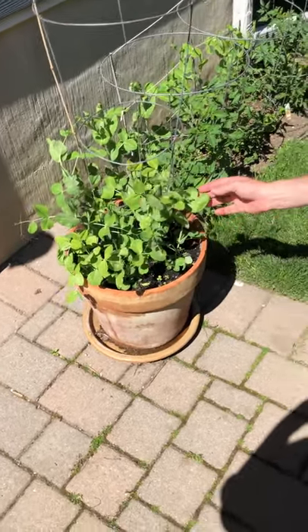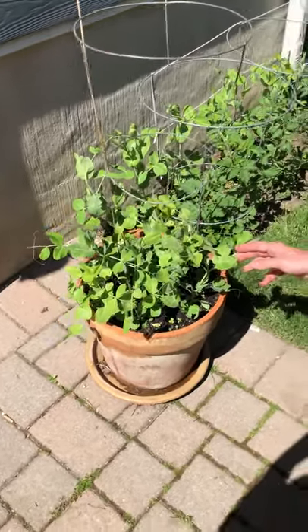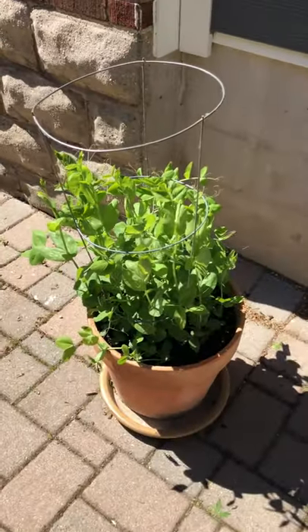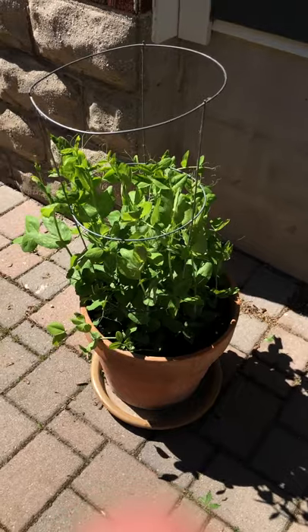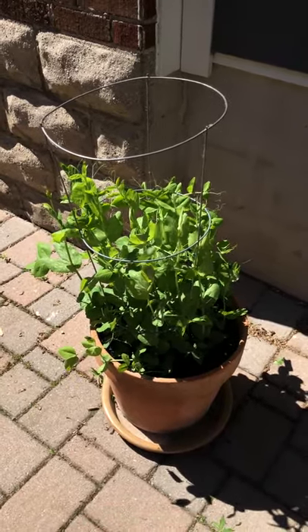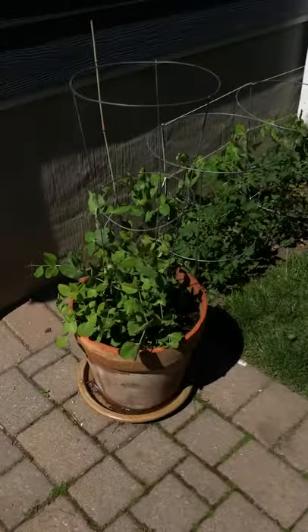These snow peas were planted in a standard garden soil — nothing fancy was added. In the other pot that we're going to show here, they were planted with some composted chicken manure and wood chips that were about three years old, so they were well composted. If you contrast back and forth between them, you can see the huge difference that a natural fertilizer makes.